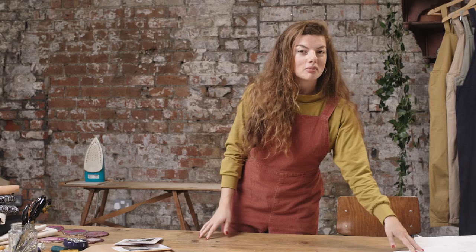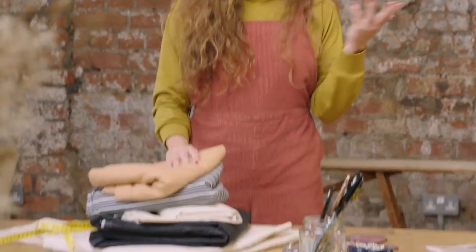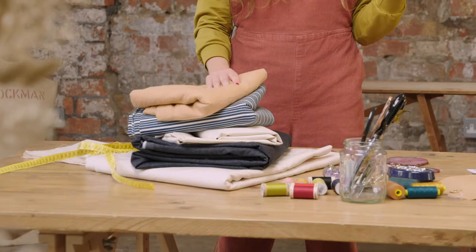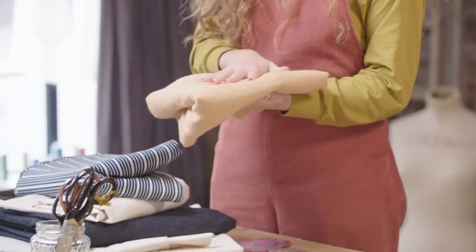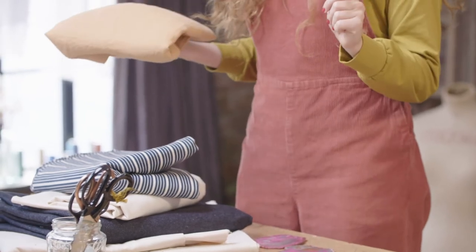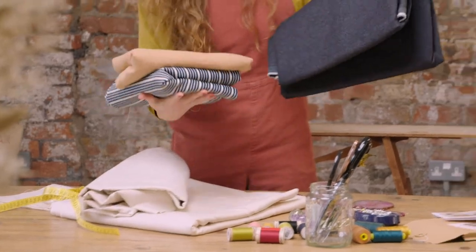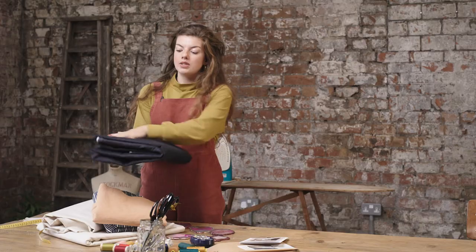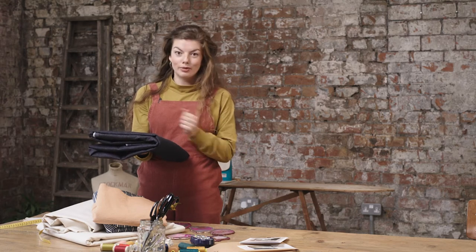Now we know what all of our pattern pieces are it's time to choose our fabric. The Greta Dungarees look great made in a range of medium to heavyweight woven fabrics — something like a corduroy, a denim, a linen, a chambray will all look beautiful. Today I'm going to make mine out of this incredible indigo circular denim from Italy. It's made from 100% recycled cotton fibers.